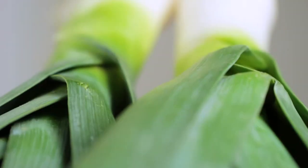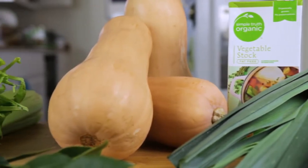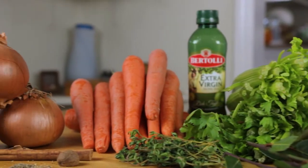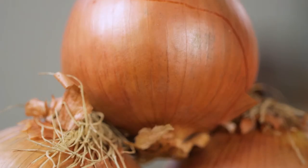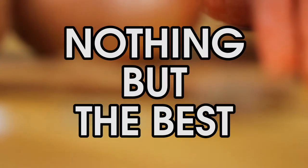Soups are a great way to explore the many wonderful flavors and textures of an assortment of vegetables, which are usually assigned only supporting roles to protein, carbohydrates, and fat. For this, you want to get the freshest looking, smelling, feeling, tasting produce you can get your hands on. They are the stars of the show now, so make sure not to settle for inferior stock. Nothing but the best.